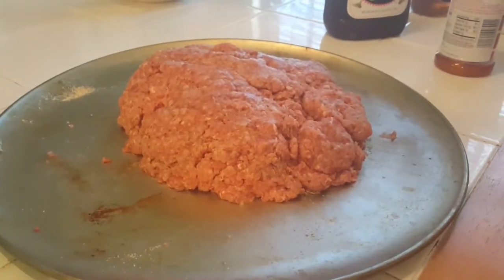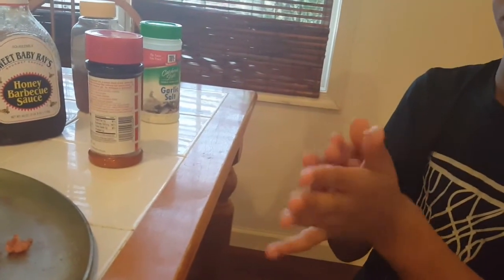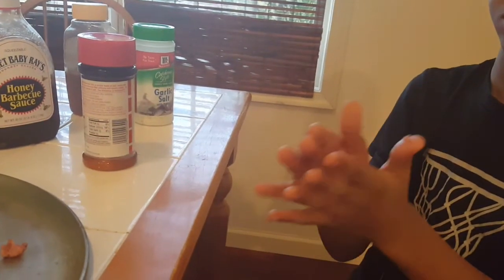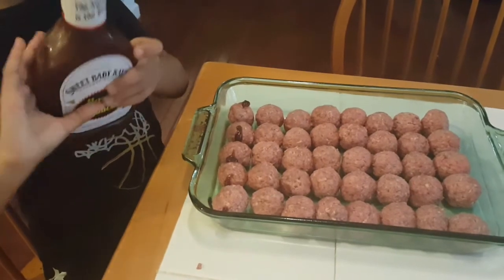Now we mix the meat. Take a piece off and roll it into a meatball. We're going to let him roll these up into meatballs and we'll come back. Now we're going to put a little bit of barbecue sauce on them before we start cooking.